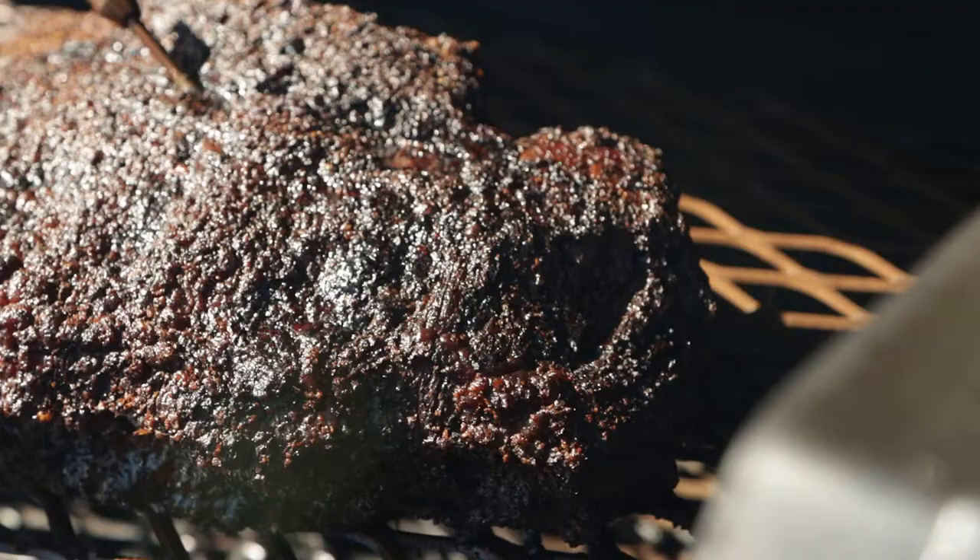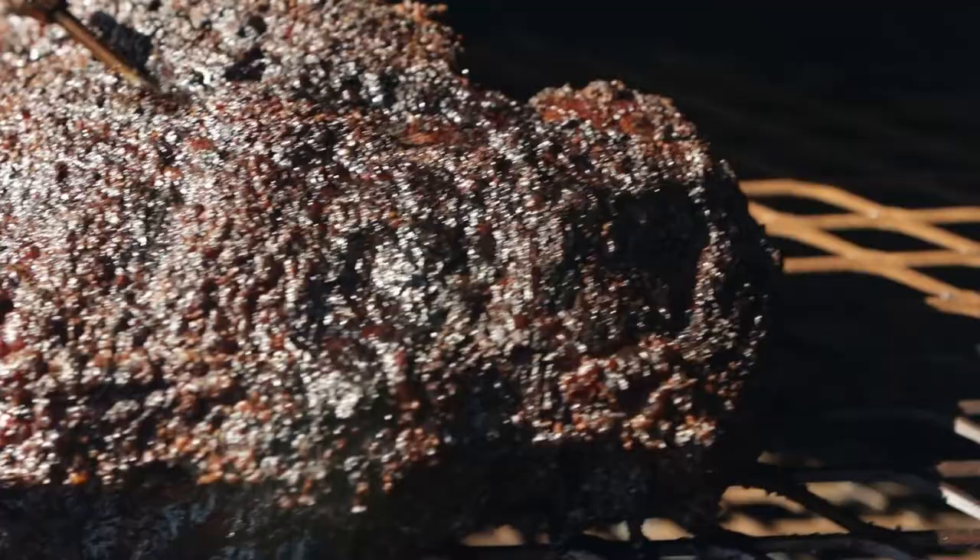What are we cooking today? We're cooking a no-wrap brisket. We cooked it for 15 hours overnight. We didn't spray it. We didn't wrap it. All we did was enjoy it. Stay tuned — I'll show you how it turned out.